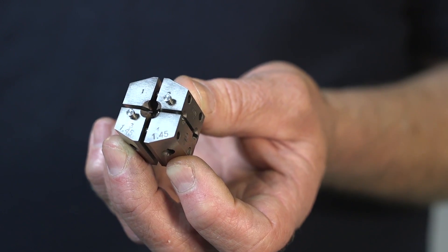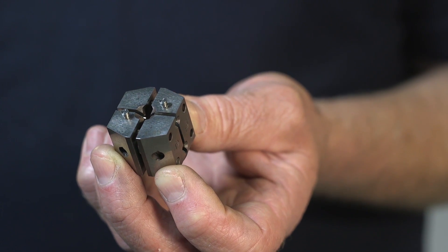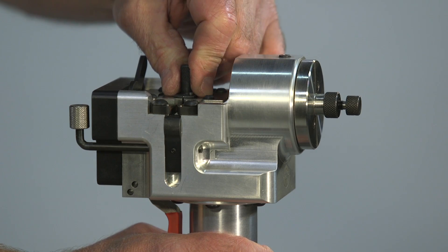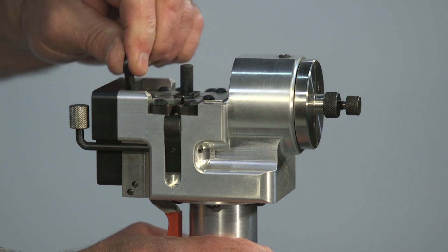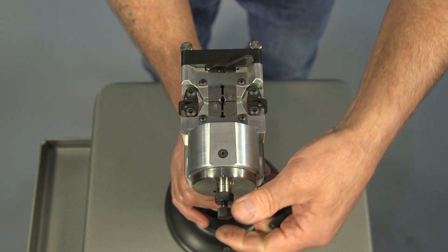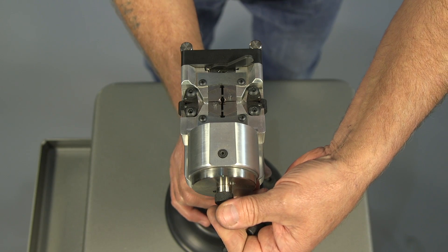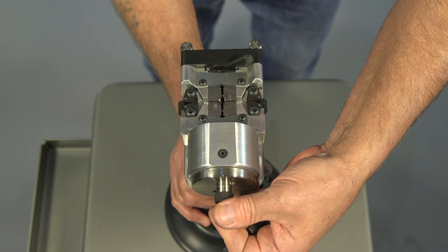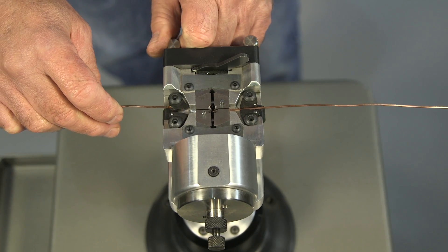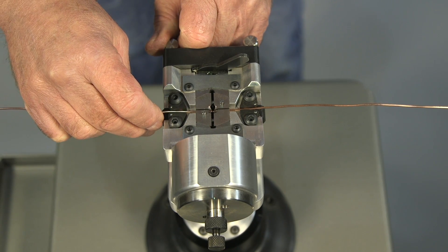The HP180 uses industry-standard dies made and tested in-house by PWM's own experienced technicians. After the die has been placed carefully in the die pocket, the die gap is adjusted to suit the size of the material by turning the screw on the front of the machine. The gates are opened by pressing the levers on either side of the welding head to allow the wire or strip to be inserted into the die.